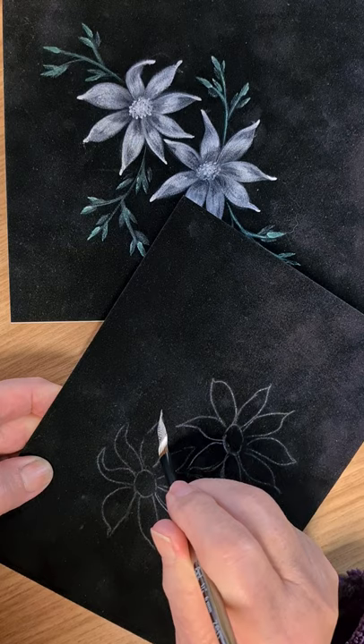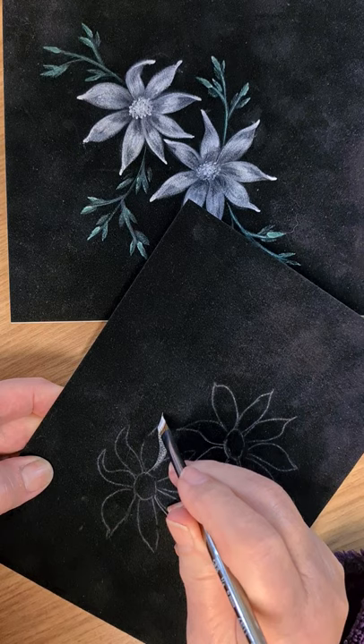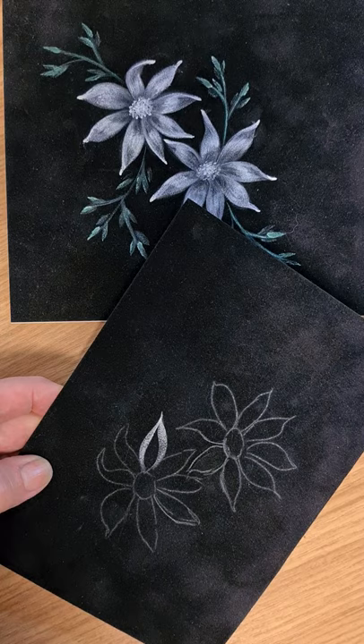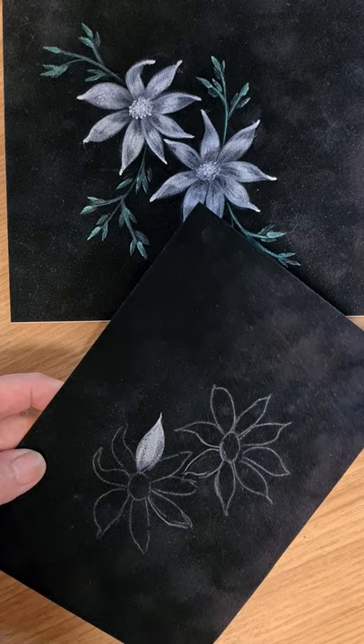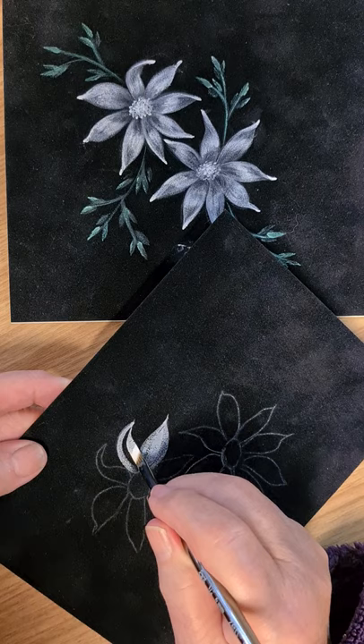Pull it in one side, load the brush again, same way — point, pressure, pull in. Load it up again and bring the center in. We're going to do that on all the petals — both sides like so, and then the center.